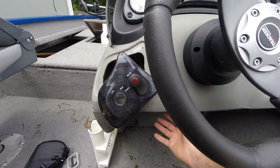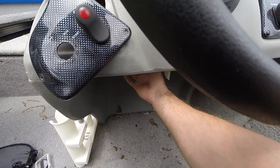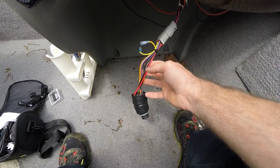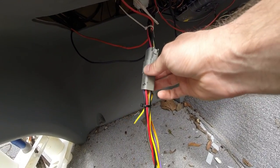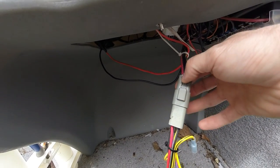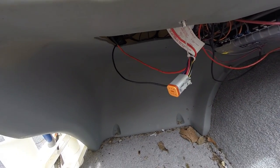Reach underneath here and you can take your old switch — it's hanging down here now. Remove that plug: press and pull. And now it's off.